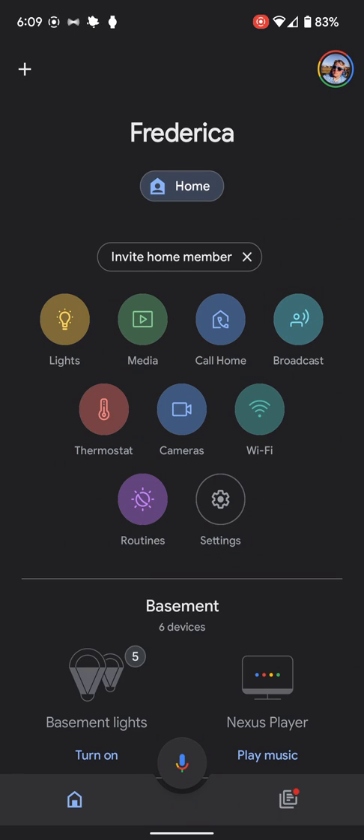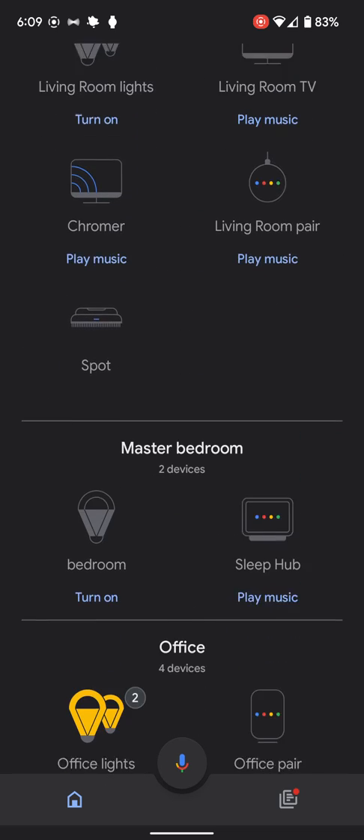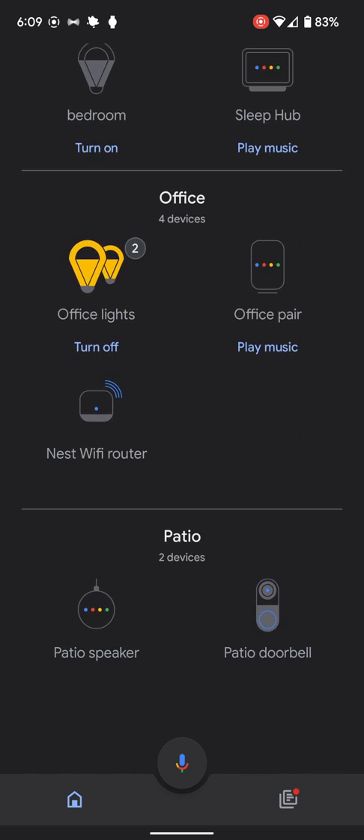Hey everybody, Ryan here from Android Coliseum to give you a bit of a walkthrough on how I use the Nest doorbell. This is the wireless model, and we can go down to the patio where I have it installed and tap it.